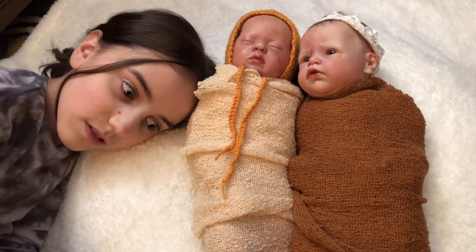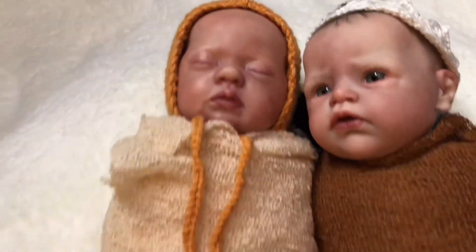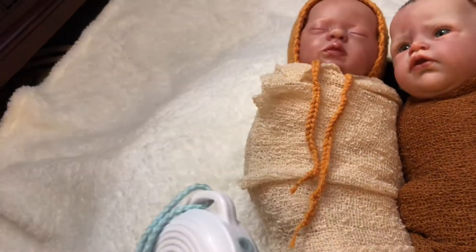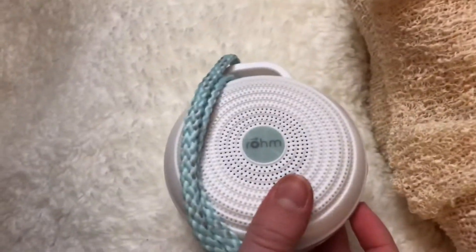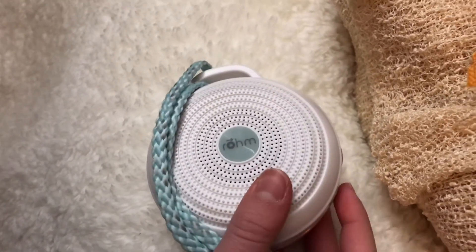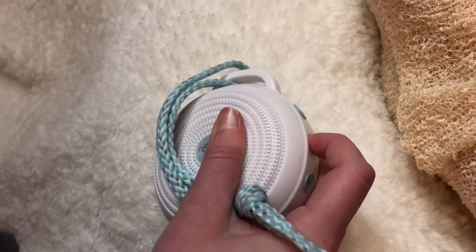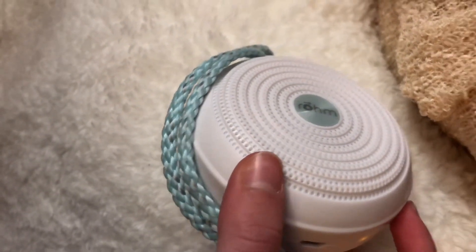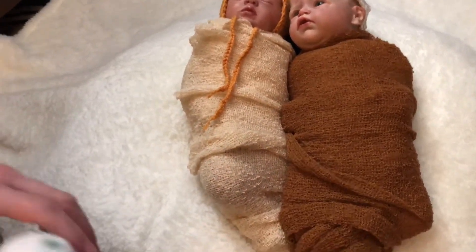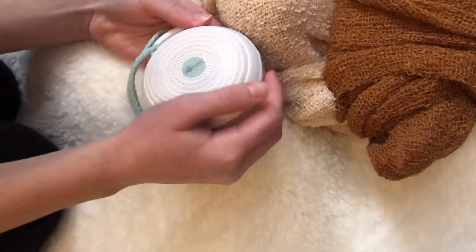I wonder if the parents would be upset if you woke the baby. Do you want to show them our sound machine that we actually use to sleep at night? So here's a button - this one is on, gotta hold it in. You have this sound - they use these at the photo shoots. It's like the wind, right? And there's an ocean sound. It's like white noise, just like a fan.